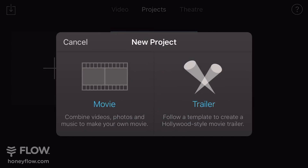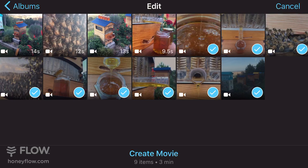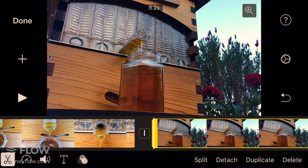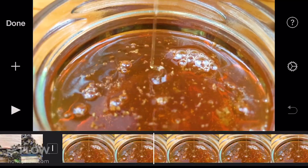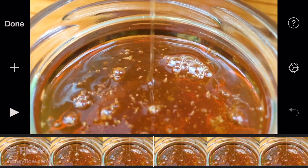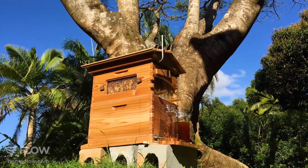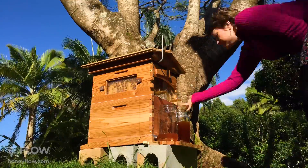I'll be showing you iMovie on an iPhone, but there's heaps of similar apps if you're on Android. If you don't already have iMovie, you can download this from the Apple App Store. One to four minutes is a nice length to aim for when editing your harvest video — I reckon one and a half minutes is the sweet spot. If you don't feel comfortable editing your video with lots of shorter takes and would rather do your video in one long single take, this is also an option.